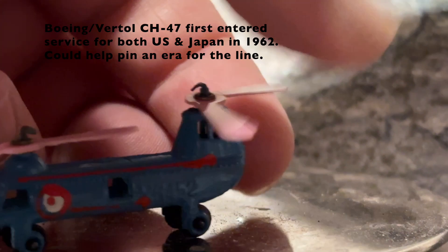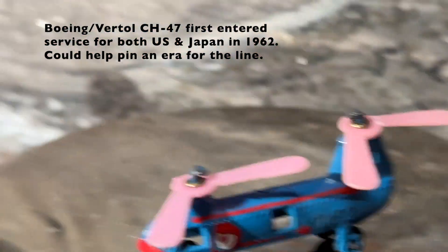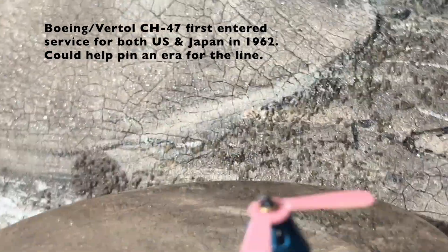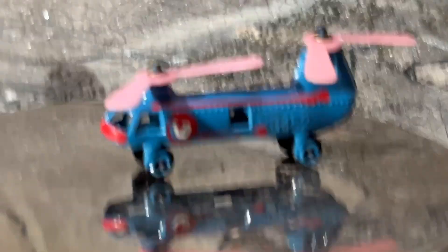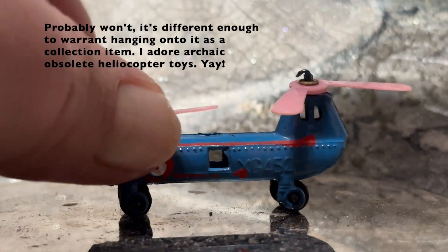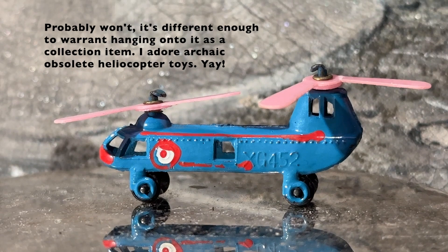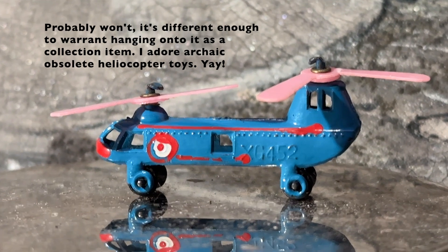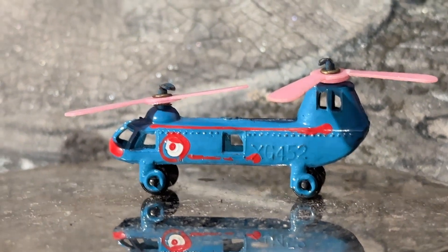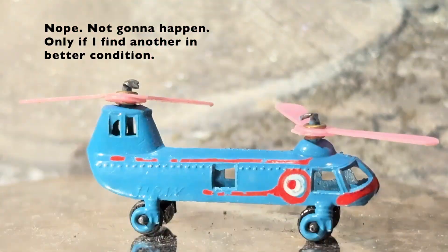I'm also wondering if it might be a Boeing Vertol Chinook, although I may be wrong — I've been wrong before and I'll be wrong again. The vendor had specified that in the listing it's missing one rotor blade off of each side, but that's not a problem, especially if it gets glued into an artwork with that side against whatever. Does it even need the rotors on it? I could also try painting it because it's less than perfect.